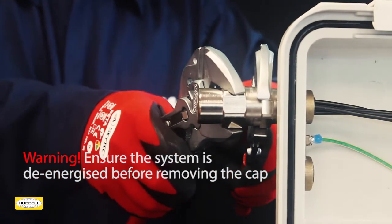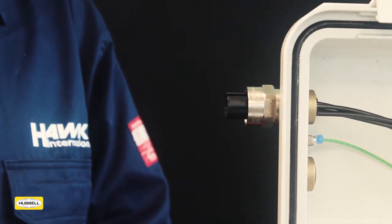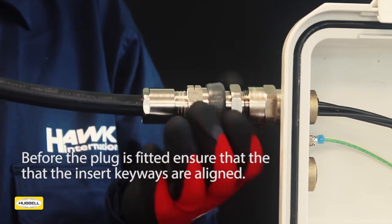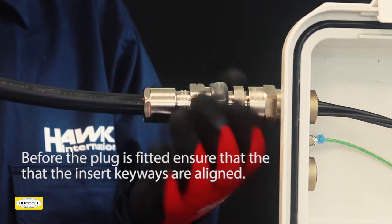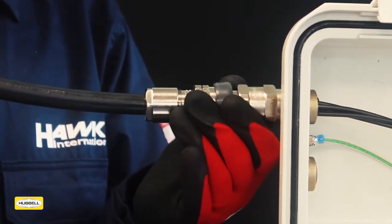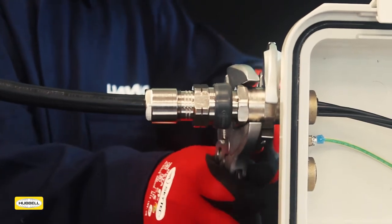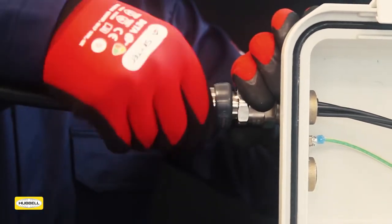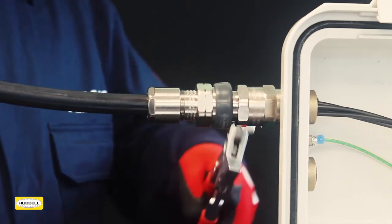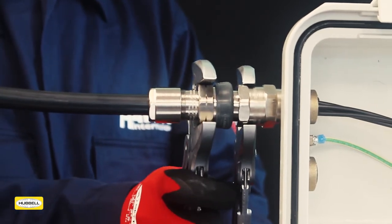The 501RCG may have been fitted with a metallic cap which allows the product to be energised. The system must be de-energised before this cap is removed. Take the 501RCG body and offer up to the entry, ensuring the keyways are aligned. Engage the body into the entry and hand tighten. Grip the entry with a wrench and use a second wrench to tighten the centre nut. Hand tighten the middle nut, then grip the centre nut with a wrench and use a second wrench to apply a further quarter turn to the middle nut.